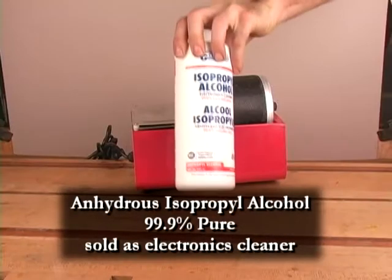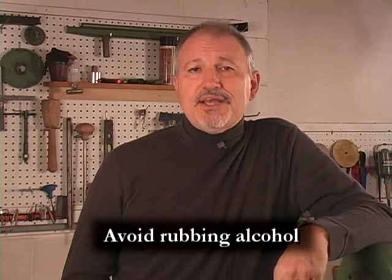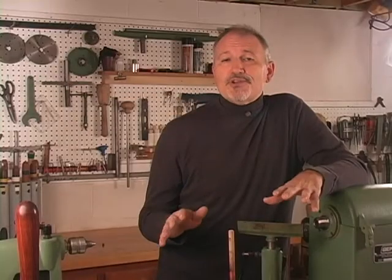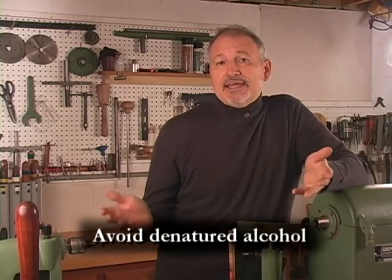To dissolve shellac, I like to use anhydrous isopropyl alcohol. Avoid using rubbing alcohol — it contains up to 50% water. I also avoid using denatured alcohol, as it has an unpleasant odor and contains toxins.